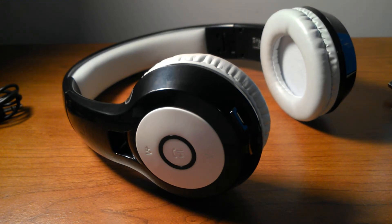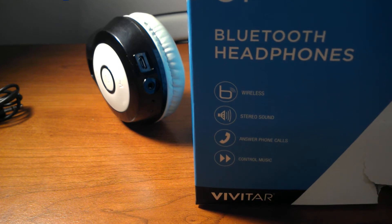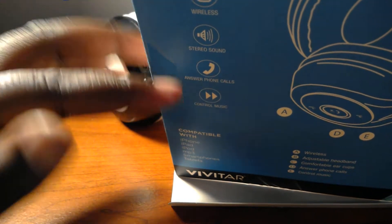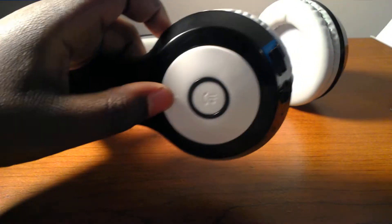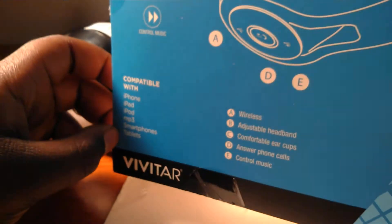Hey guys, JT Kicks Tech Channel back again today, and today we're going to do a review of these Vivitar Listen Up Bluetooth headphones. I was going to do an unboxing with this too, but since there's so much packaging I decided not to. It's wireless, has stereo sound, answers phone calls, you can talk to people with those phone calls too, and it controls your music. It's compatible with iPhone, iPad, iPod, MP3, smartphones, and tablets.